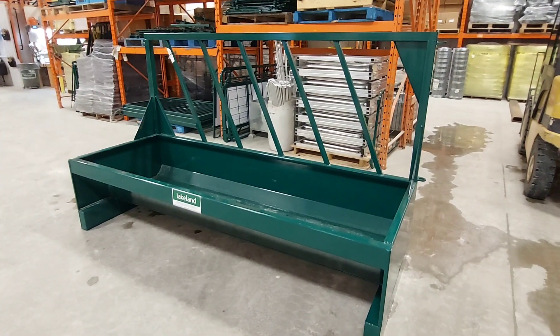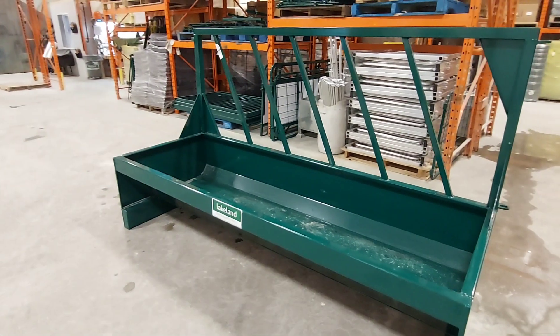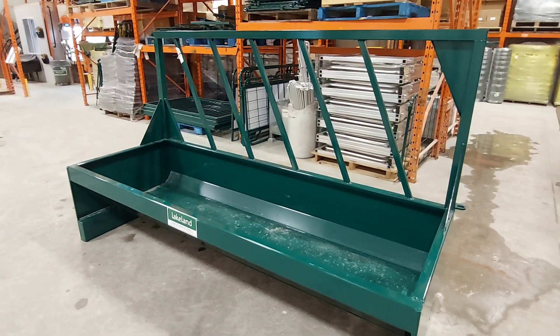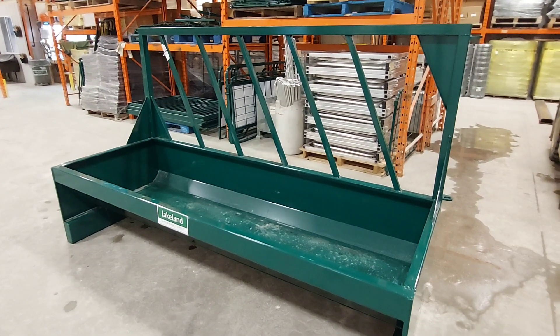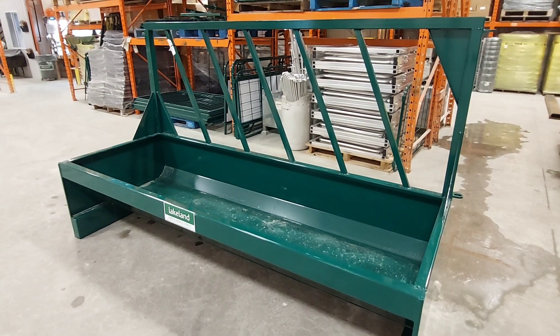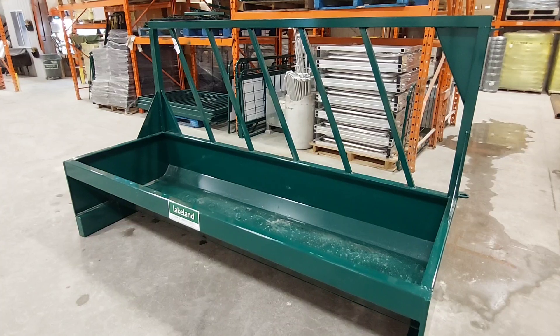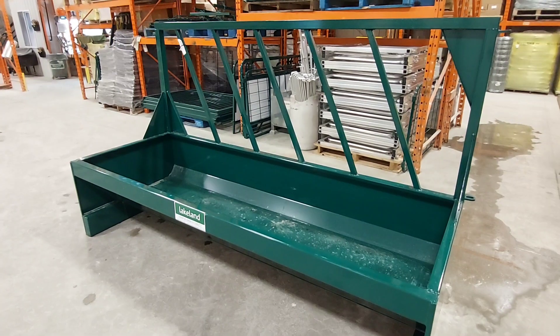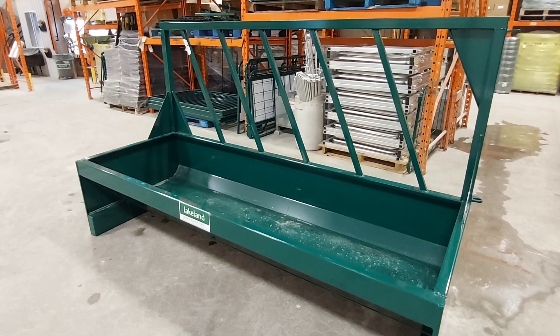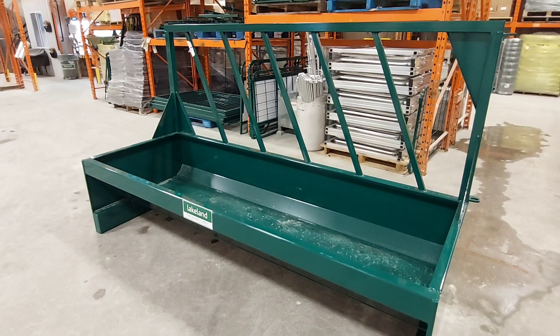It comes in two different widths: we have the 24-inch wide and the 36-inch wide. The unit you see here is a 36-inch wide trough. For lengths, we can build anywhere up to 24 feet. This one here is an 8-foot length or section, and it's very easy to set up and move around if you need to.